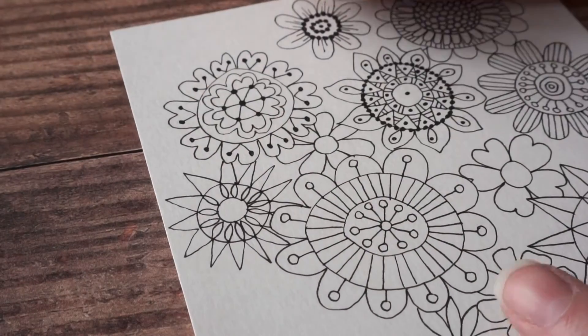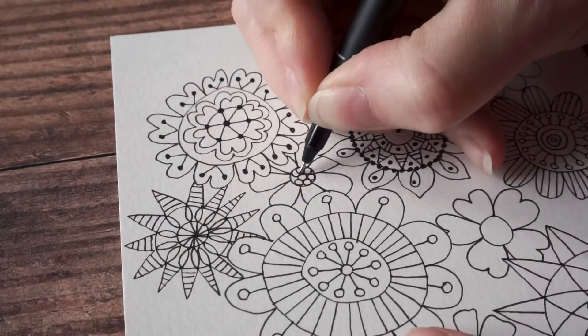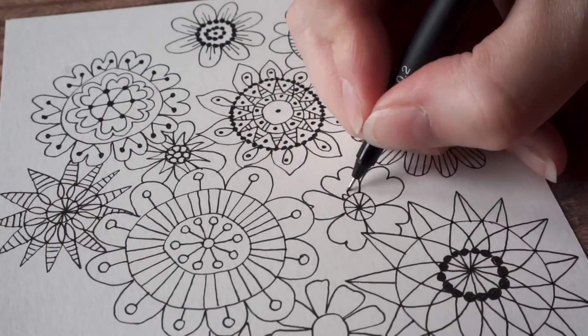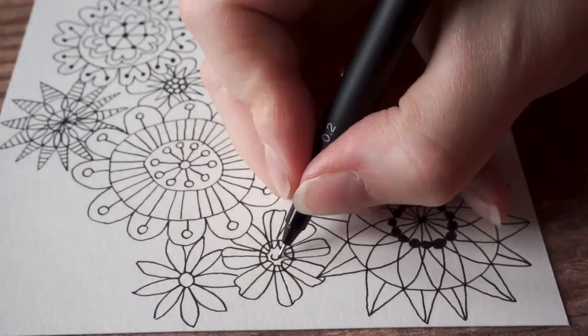I want to make especially sure that the horizontal and vertical line down the middle of the card and across the center is as full as I want it to be. If I see any little gaps I'm going to add some small flowers in those gaps just to fill them in.